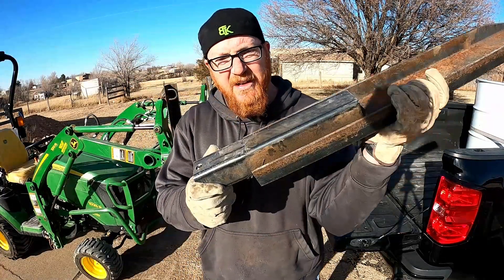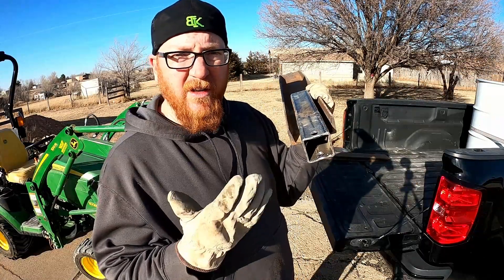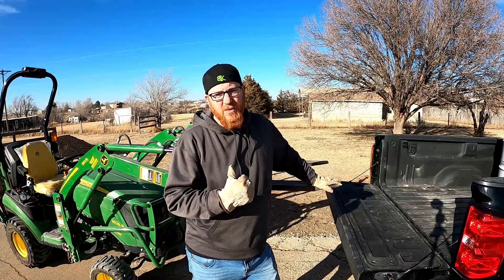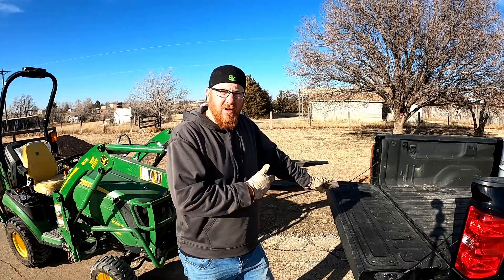Our weakest point that I thought I'd be rebracing again was this, but where the metal's doubled is good — this is holding really good. After a year it is starting to take some damage. I probably will eventually end up upgrading this to quarter-inch pipe. If you want to see how this was built, go check out our build video from last year.